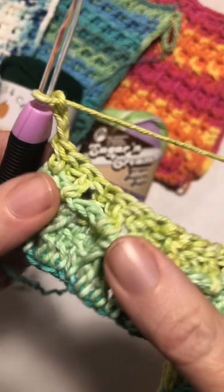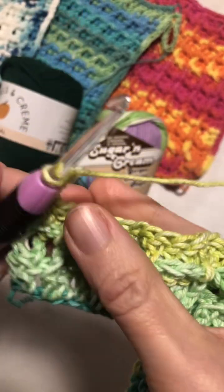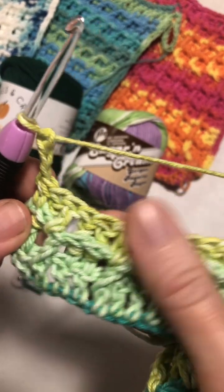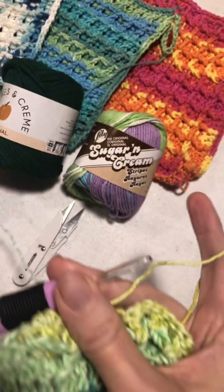And that is what you get. Repeat rows two and three until it is as big as you want.